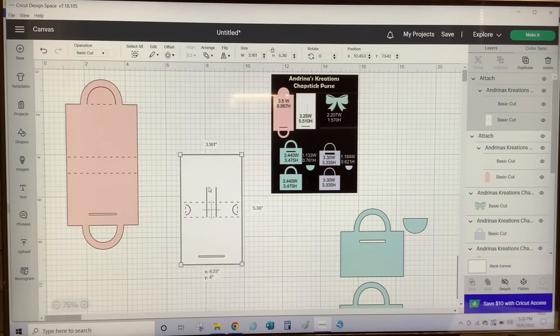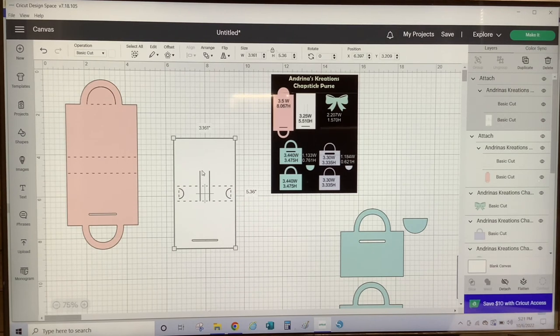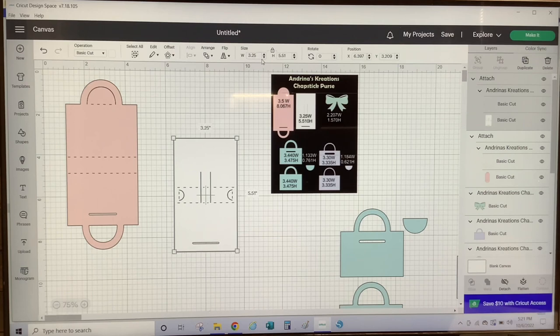Then you have this white layer here. The white piece is the piece that is going to hold the chapstick. This piece is used to write your message or sentiment for your event, and it is placed on the inside of your base layer. According to the measurements provided, this piece should be sized at 3.25 inches in width and 5.510 inches in height. So we're going to size it — the width should be 3.25, proportion is locked, hit Enter — and it proportionately sizes to 5.510 in height. So that is correct as well.